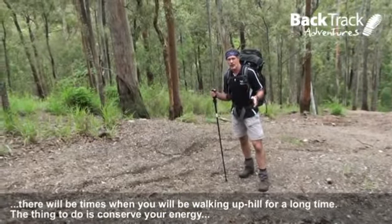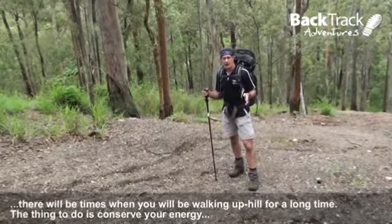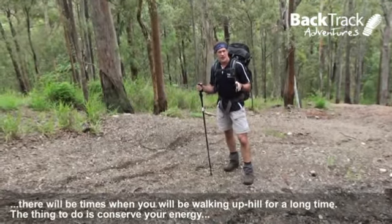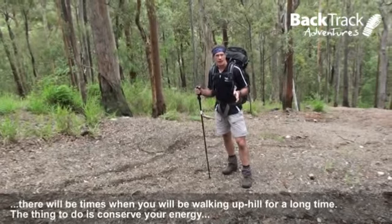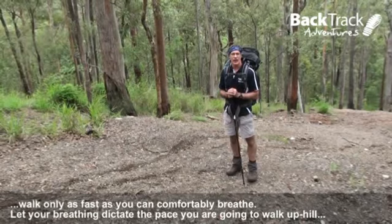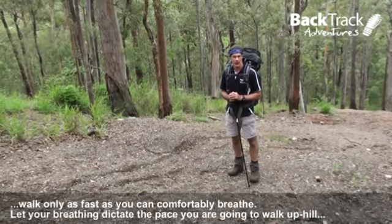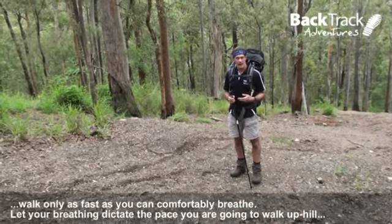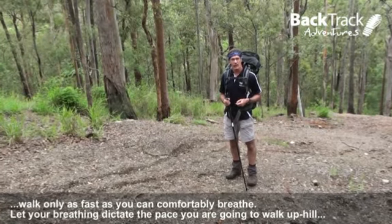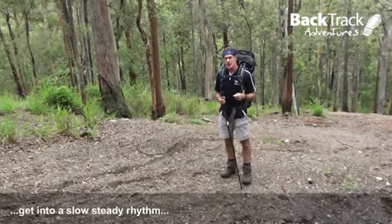There's going to be times on your trek where you're going to be walking uphill for a long time. The thing to do is to conserve your energy. The way to do that is to walk only as fast as you can comfortably breathe. So let your breathing dictate the pace you're going to walk uphill. Get into a slow, steady rhythm.